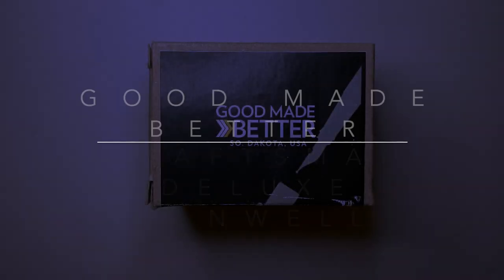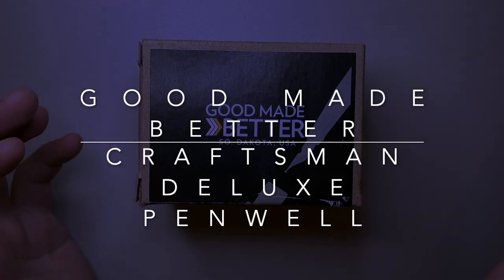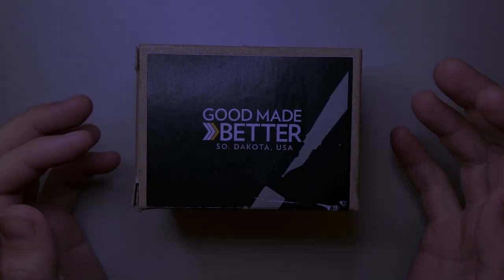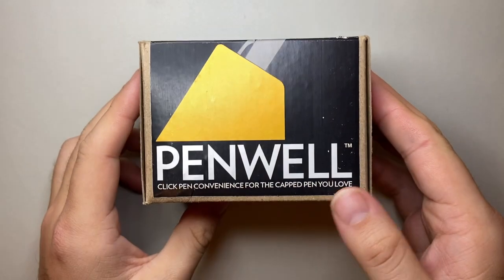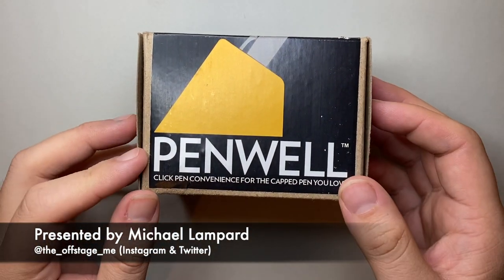Hello and welcome to today's video. I am reviewing another product from Good Made Better. I have looked at a number of these Penwells that they produce and I think this one may be my favourite.